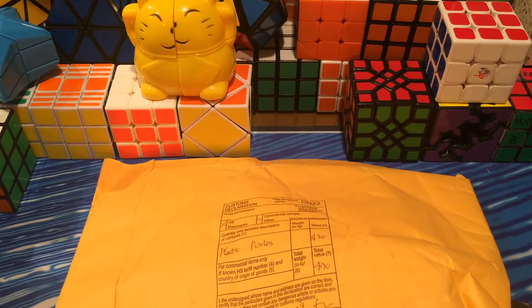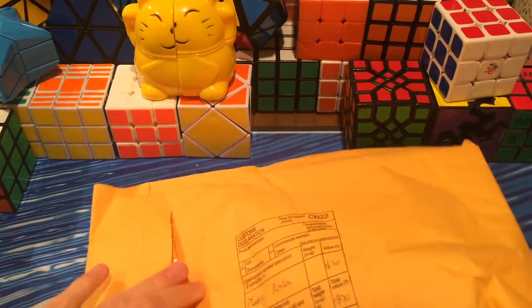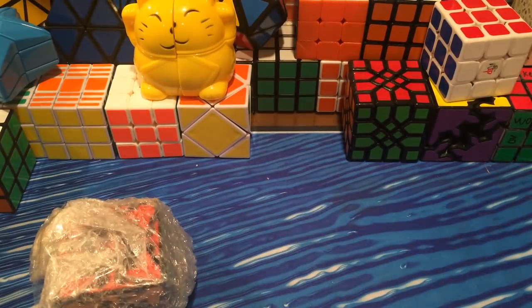Hey guys, TheCubeDude here, and today I'm doing an unboxing from Meffertz. This package I've been waiting for since Worlds of 2013, because one cuber told me that they were going to start mass producing these. I've been waiting for a long time and it finally went out on pre-order. I don't know how long it's been at my house since I just got back for Thanksgiving break.